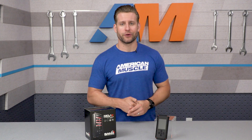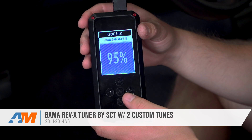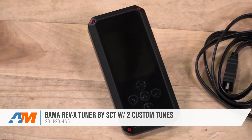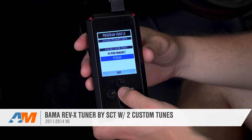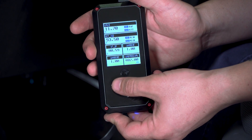Wrapping this one up, the Bama Rev-X will be your most affordable custom tuning option currently on the site. It delivers two custom tunes and their Free Tunes for Life program, all on the very cool new Rev-X device, which helps make the tuning process a much easier one. Be sure to check out this combo right here at americanmuscle.com.